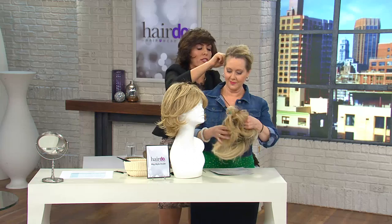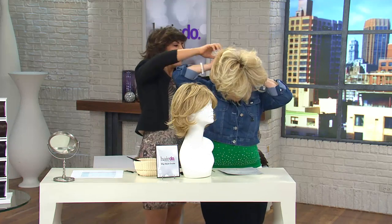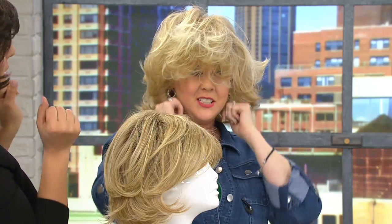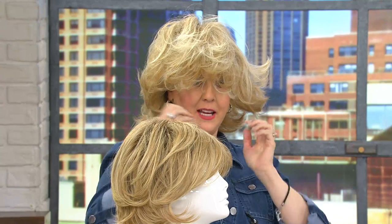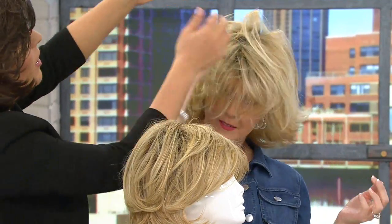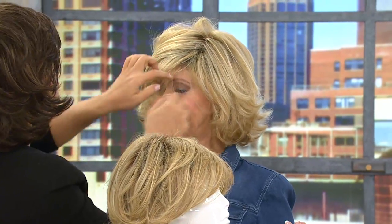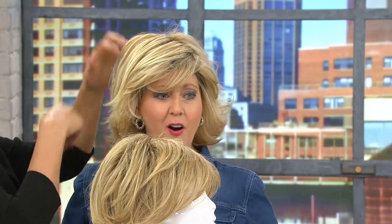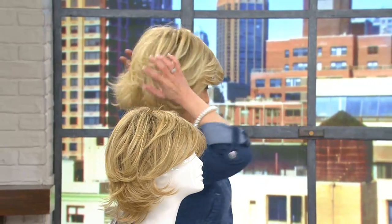Hold it at the temple area and dive in like a swim cap. Give it a big stretch all the way to the bottom. Now you've got all your hair in there. Make sure you've got the tabs right at the temples, snap that into place — that's your hairline. Give it a shake. These wigs are so smart; they're going to start to find their own style. It's hard to do without a mirror in front of you, but look at that — this is gorgeous on you. Lots of volume.